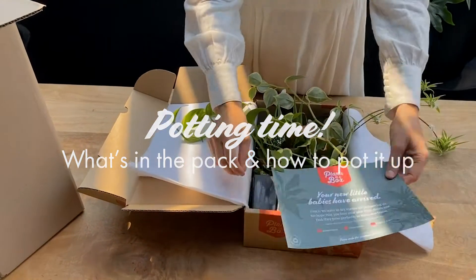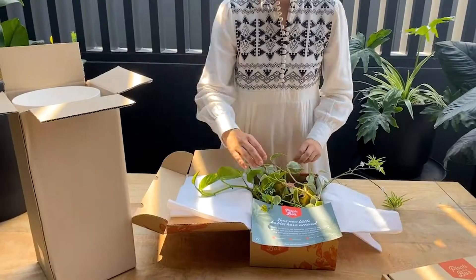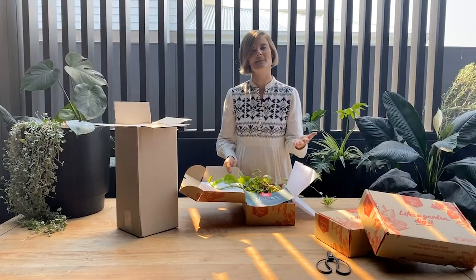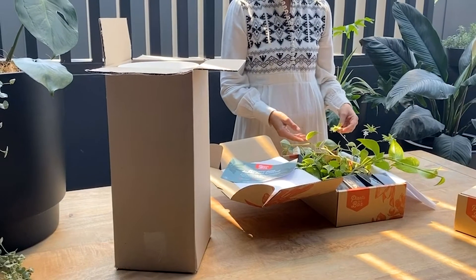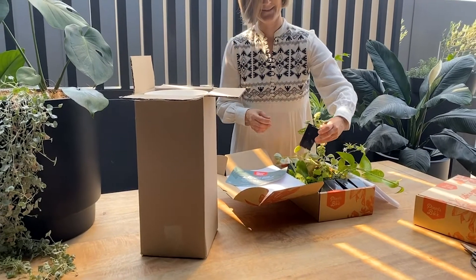This is a quick video on our plants plus pots combo packs and we're going to show you what you actually receive in these packs and what you need to pot them up. This will be the same whether you're buying the one plant, the three plants, the six plants, or the eight plants. The best thing about this box is you can pot them up and give them individually or use them in all different rooms of your home.